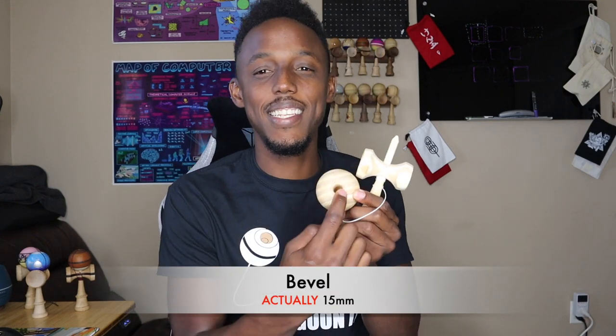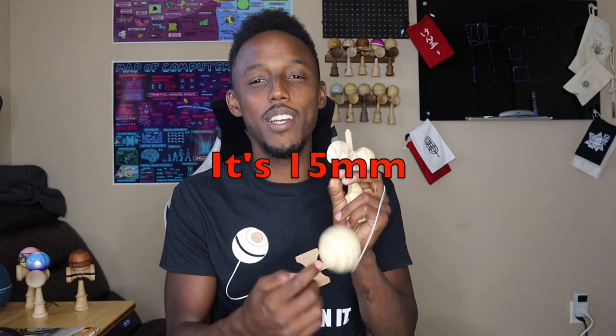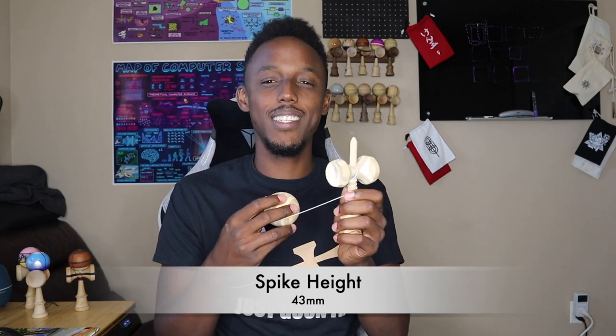The bevel size on this Kendama is 19 millimeters in diameter — that is a very small bevel, and I find this Kendama pretty hard to spike. Bevel size is definitely something you want to look at, but oftentimes it's not listed when you buy a Kendama. Get yourself a good pair of calipers, measure the bevels on your Kendamas, and figure out what size you like. This one at 19 millimeters is much too small for me. The height of the spike on this Kendama is 43 millimeters, which feels pretty standard. It's important to note that over time as you play the Kendama and land spikes, the Serato gets smashed down and the spike length gets a little bit longer. This 43 millimeter spike is a pretty standard size and it feels right on this Kendama.